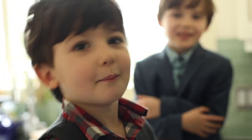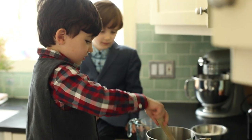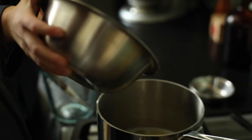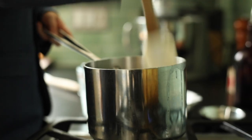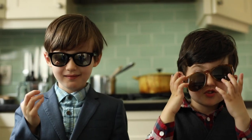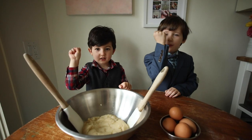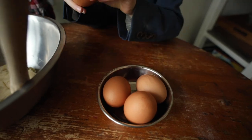Now we're going to melt some butter and add a little bit of salt. Now we're going to add one cup of double-O flour. It's important that you mix it up well so there's no chunks of flour. Now we're going to let it cool.